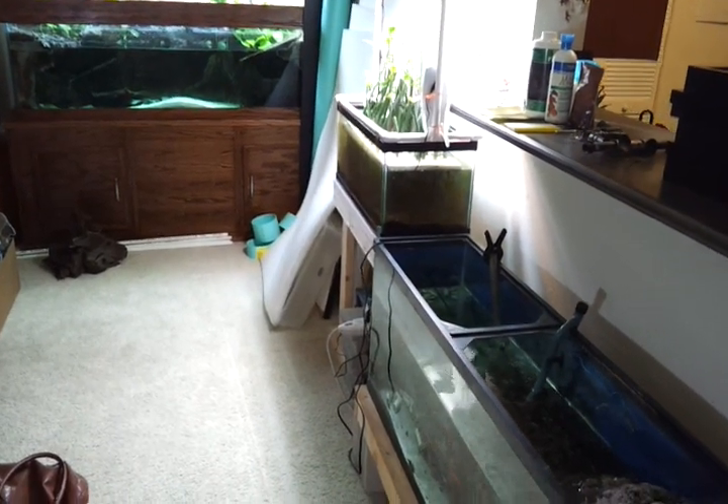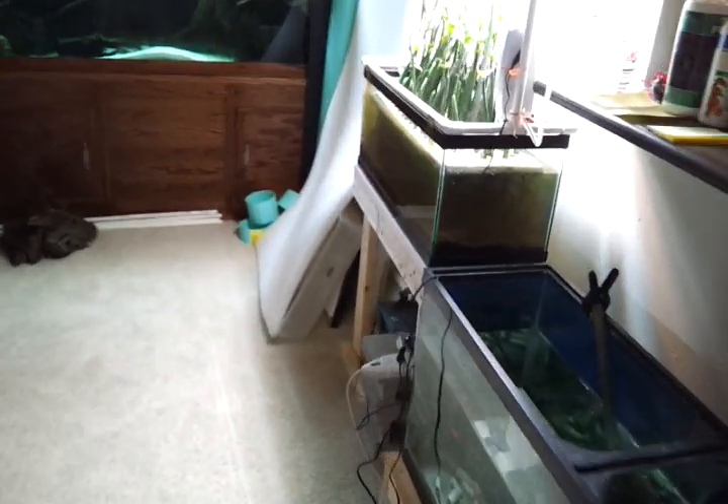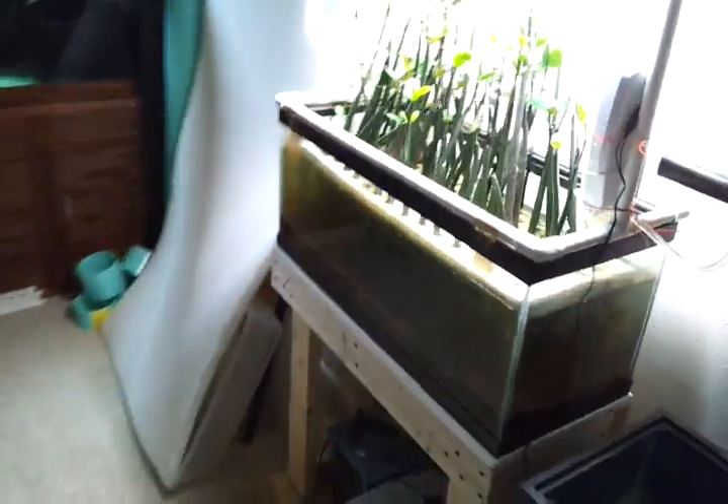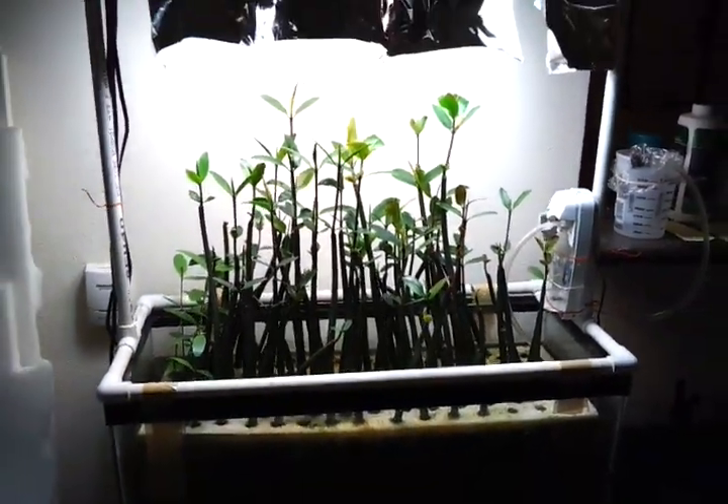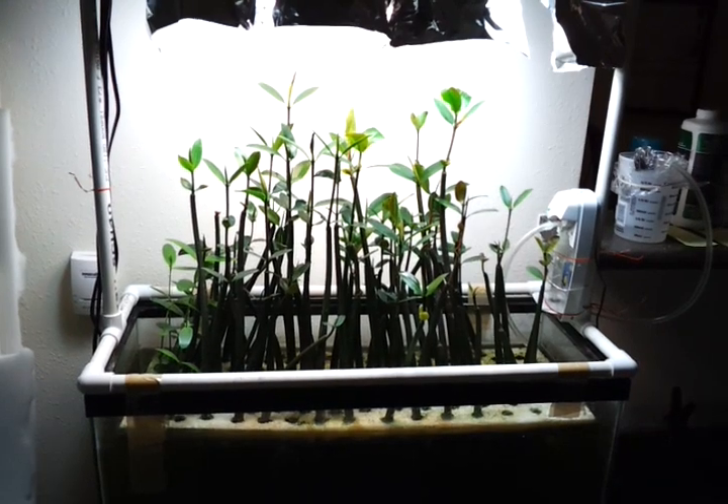Hey guys, welcome to episode number 66. Today is Monday, so it's Update Monday. I wanted to give an update on the mangroves because, as you can see, they're really starting to take off.